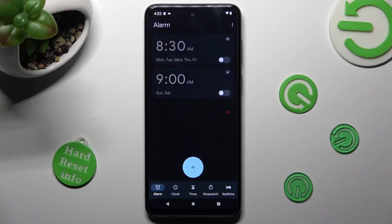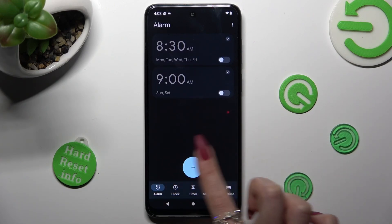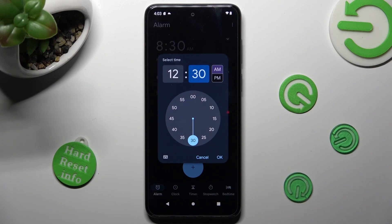After that, tap on the plus icon to add your alarm. Then set up an hour. When you're ready, click on OK at the bottom right corner.